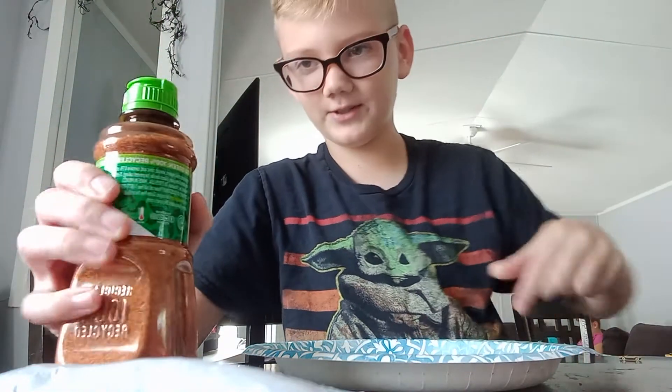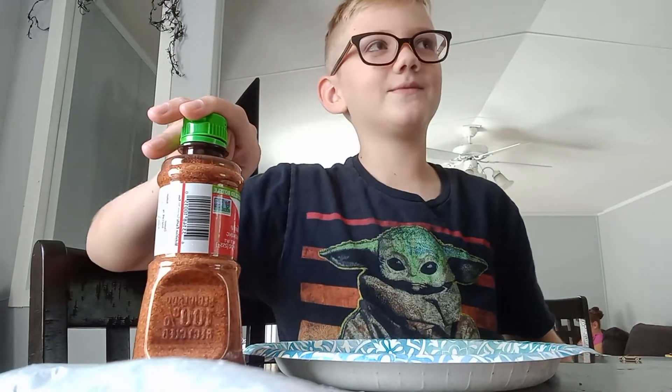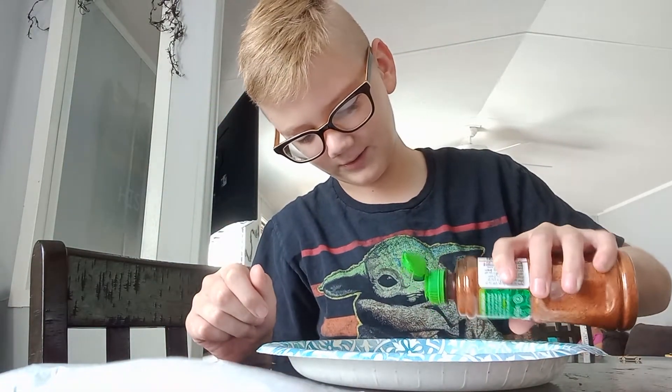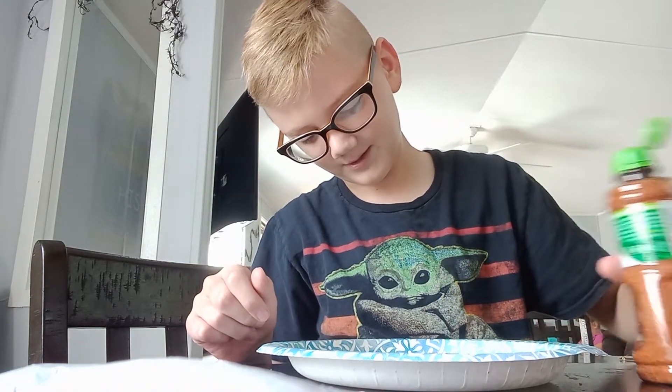We have a piece of watermelon here. I'm kind of scared because I've tried salt on tomato one time and it wasn't very good, so I have a feeling this might be the same way.